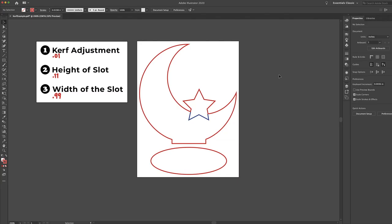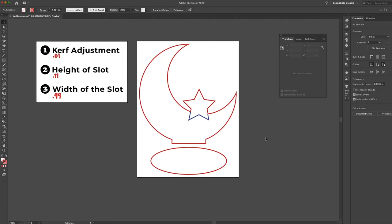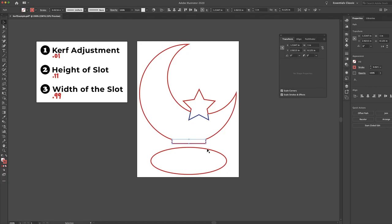Now I'm on my computer with Adobe Illustrator open. I'll go to Window and click on Transform, which opens a panel that lets me see and change the dimensions of objects. I've already created this design, which will be the base, and we just need to create the slot for the wedge. The wedge is 1 inch wide and 0.125 inches high — because the material thickness is 1/8 inch, and 1 divided by 8 equals 0.125. You want the wedge height to match the material thickness so it will be flush with the base.